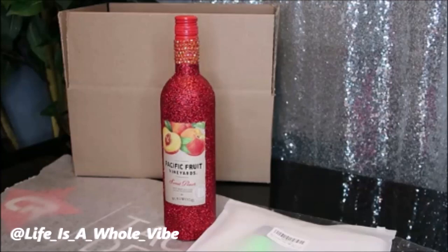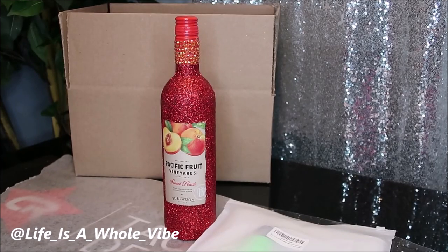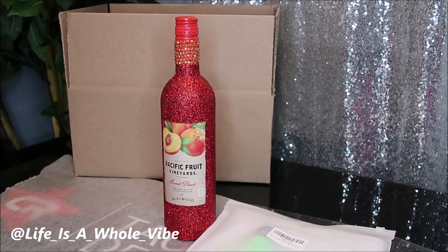If you'd like to see how to carefully pack and ship an empty glass bottle, keep watching this video. Today I'm going to show you how to pack and ship a glass bottle.